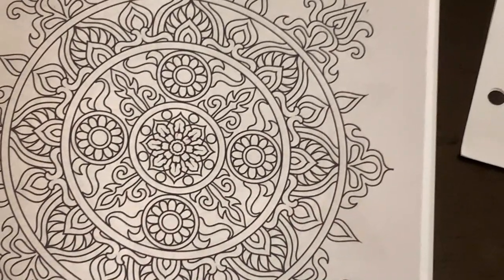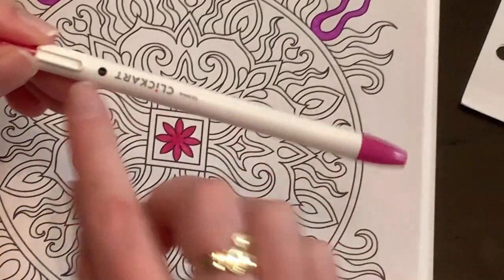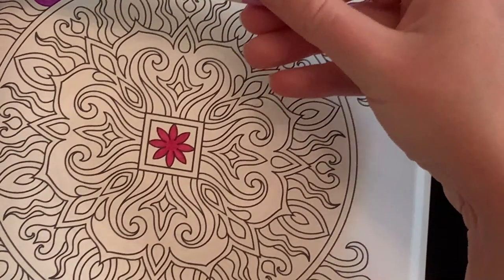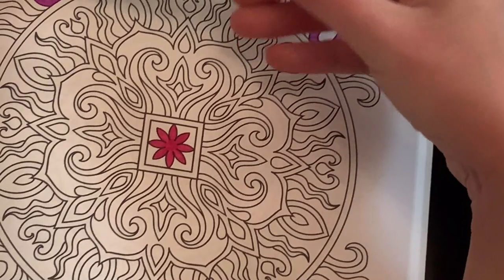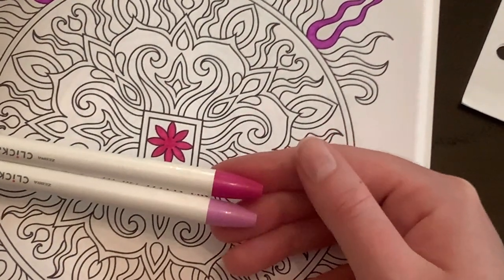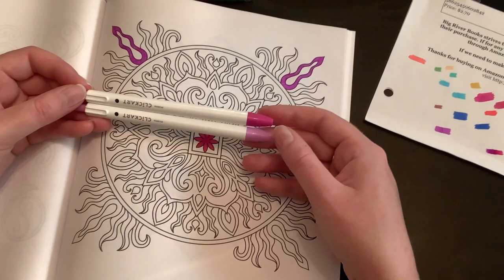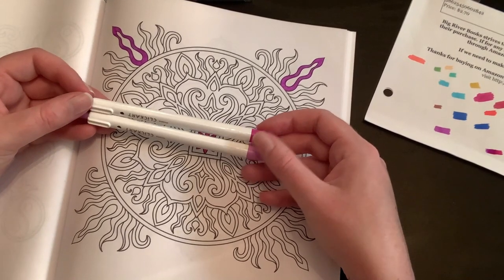They go down super smooth, they've got the nice click, and they have a little dot to tell you whether they're open or closed. They're not supposed to dry out. These are the Zebra brand — Zebra Click Art is what they're called. I would totally suggest these. You can accumulate them slowly. I do wish they had more colors, but all the sets together look different.